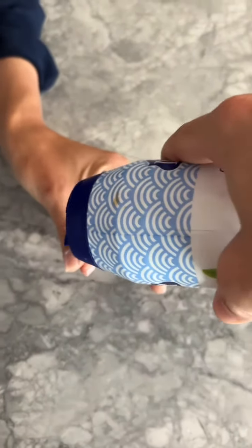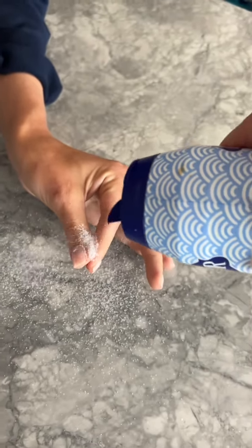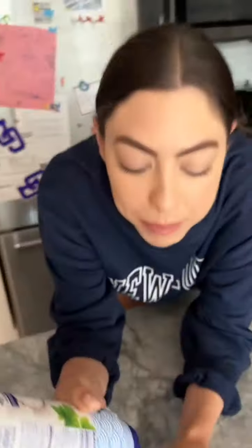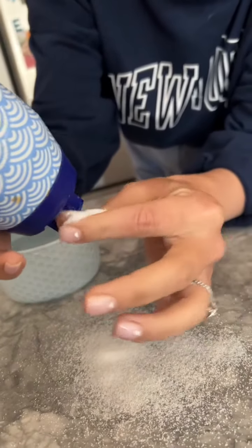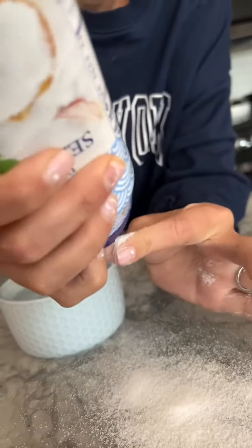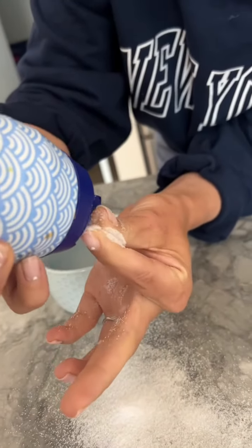I'm gonna put salt on it. Way more salt than that — what are you doing? We don't need that much salt, Cory. It's not even moving. Not yet — you've got to put it into water, remember? That's what he did, salt and then water. More salt, flip your hand over. It's not even budging.